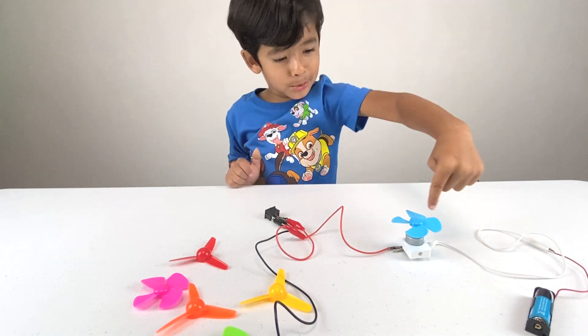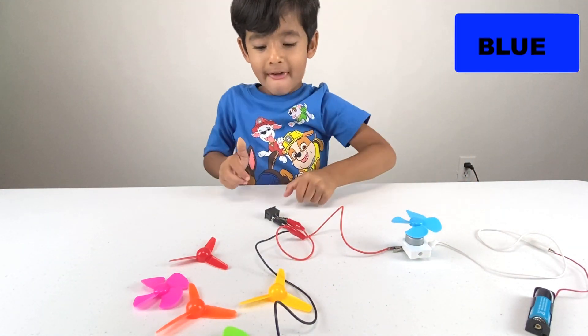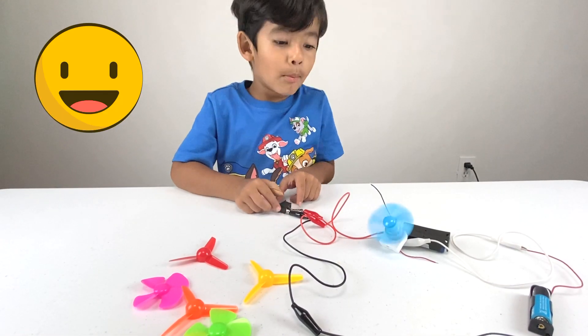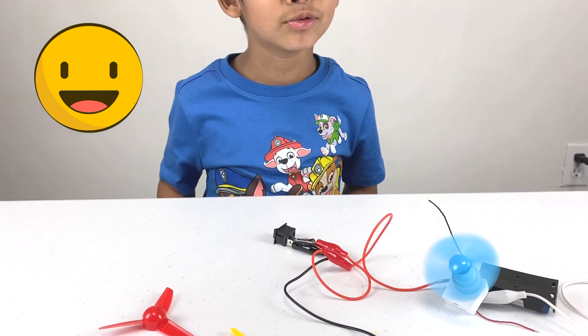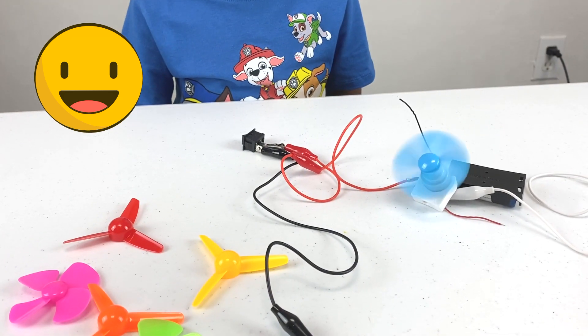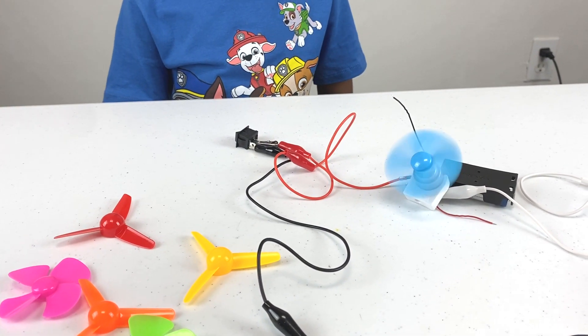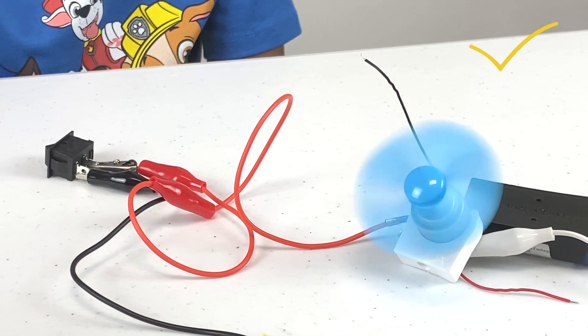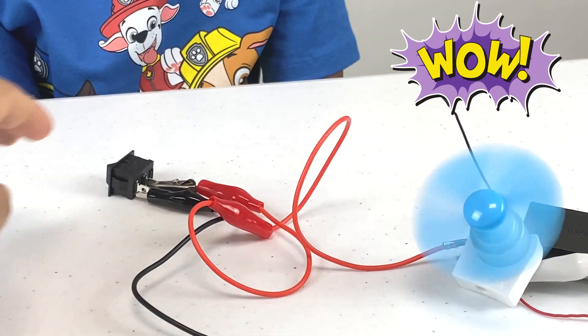What is that? Yay! Zane built his first circuit board. Awesome! That's a fan. And that's a switch.